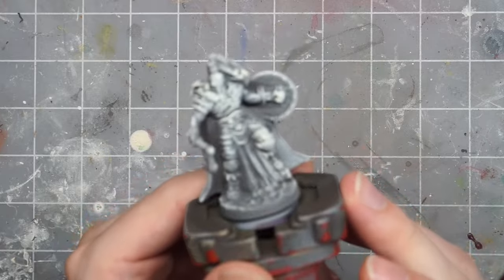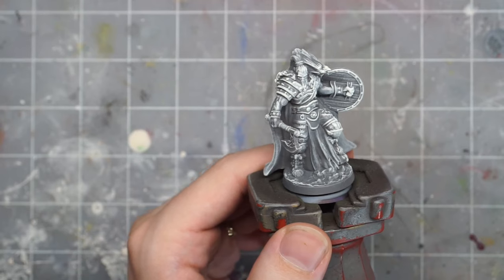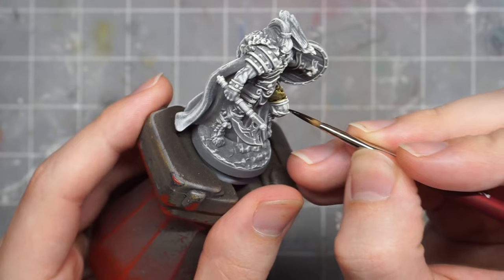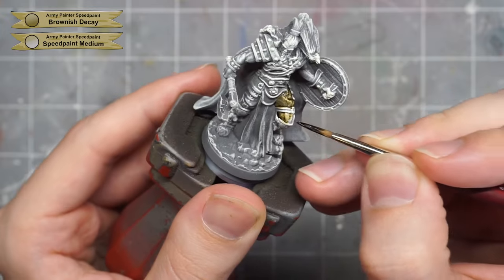I still did my classic gray prime and dry brush for pre-shading, but this time just for the fun of trying it out, I dry brushed him with an off-white instead of a pure white, hoping that this will look good with all the browns and warm tones I'll be applying to most of the model.